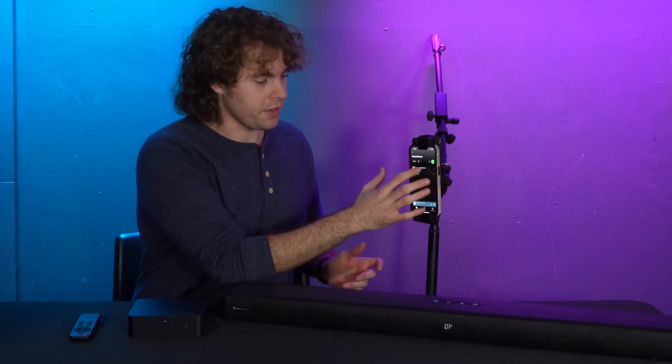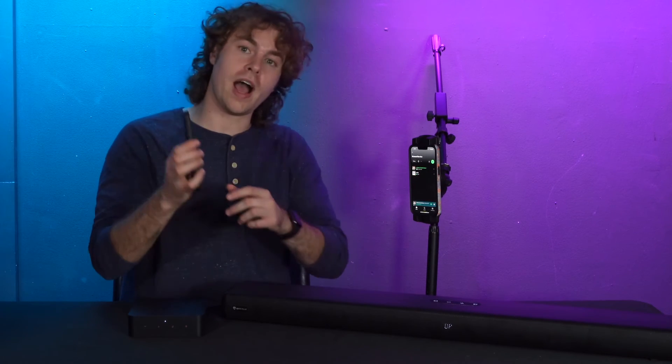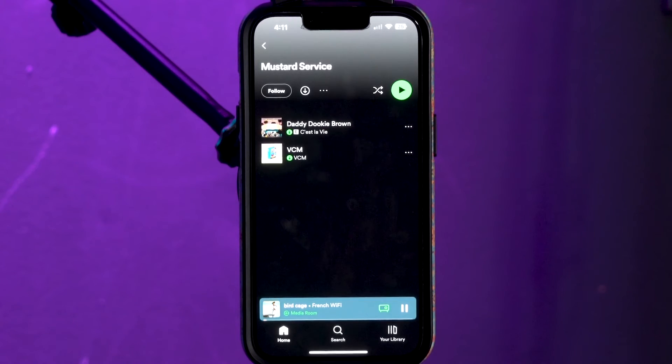So if I'm playing a completely different song at the moment and I want to switch to that preset right away, I can go to my remote and press preset one, and then it's going to play the song I set as preset one.